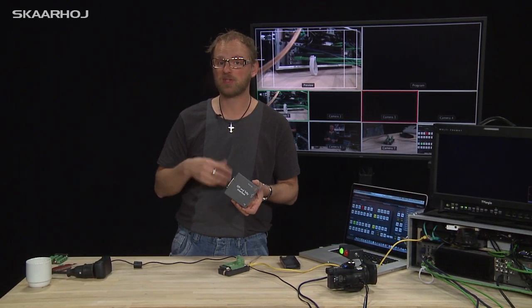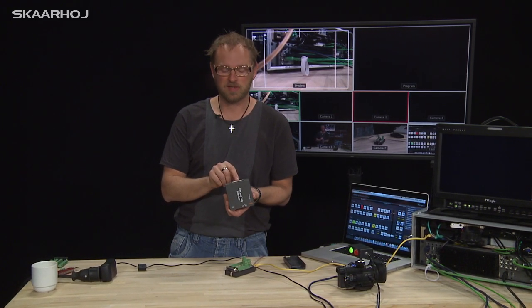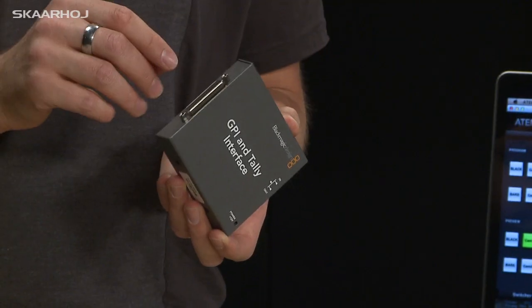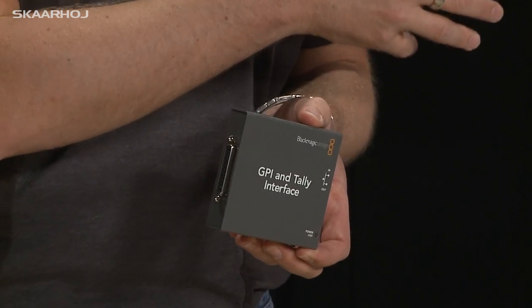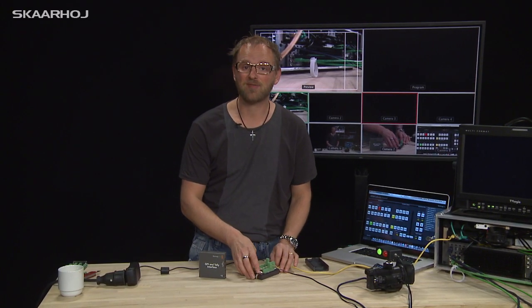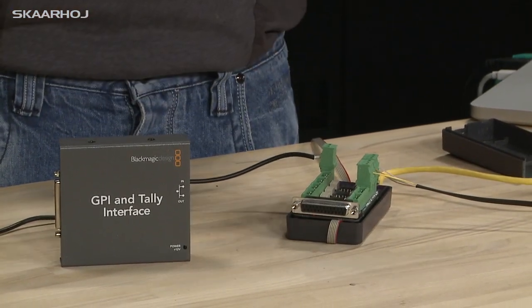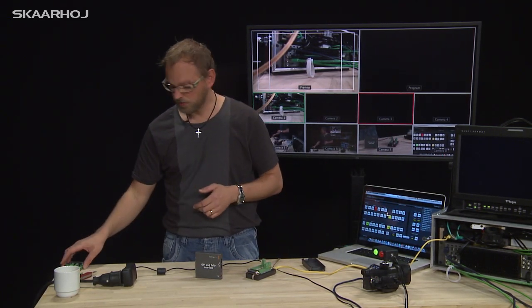So what is GPI? GPI means general purpose inputs. Basically, you short two of the pins in the connector and it's supposed to send a command to the ATEM switcher. Of course we can take control ourselves if we have our own box. On this one we have GPI enabled, and by default, by the programming I've made, I just select that particular input for program.